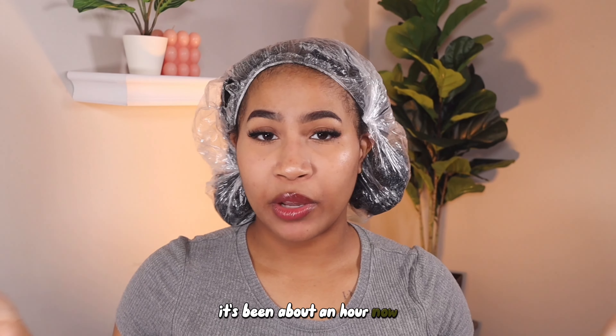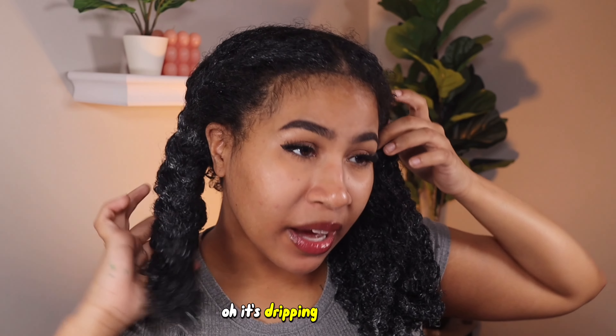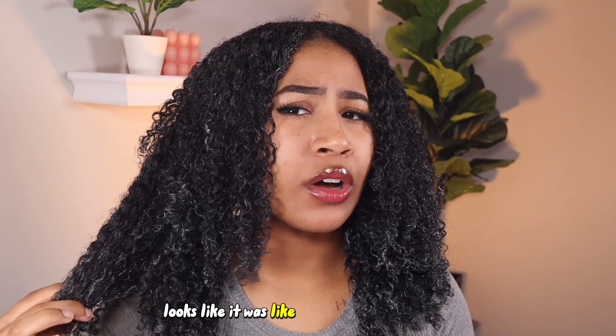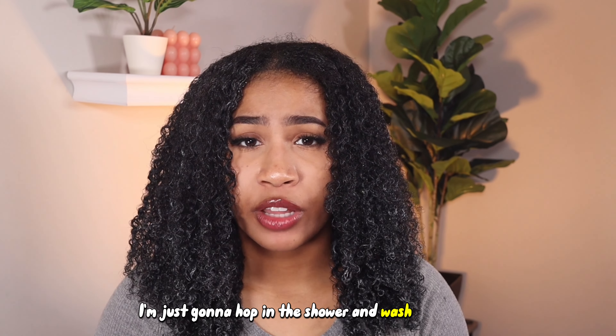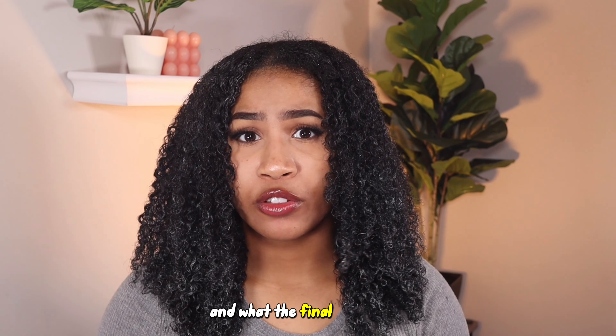It's been about an hour. Now I'm going to show you what my hair looks like after leaving it in. It's dripping in the back. My head feels pretty warm. My hair looks like it was elongated or something — that looks kind of cool. Now I'm just going to hop in the shower and wash like usual, and then I'm going to show you the styling process and what the final results are.